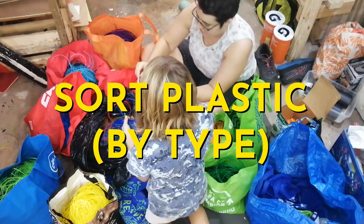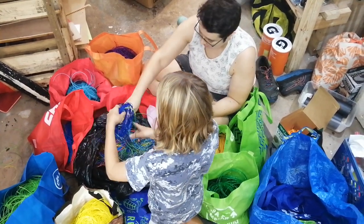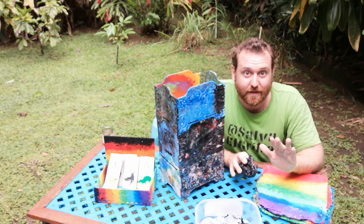Step three is to sort the plastic. You want to make sure that all your numbered plastics — number two, number four, number five, your PLA or whatever — are completely separate from each other.